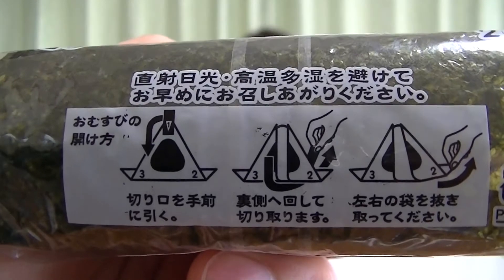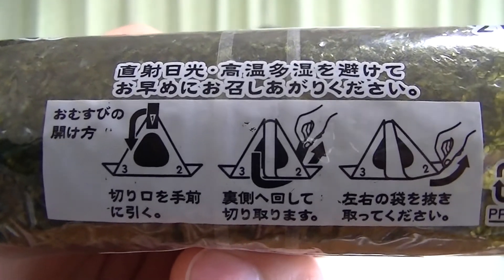This onigiri actually comes with instructions. It's in Japanese and on the bottom, but nobody ever looks at the instructions. So that's why we made this video!